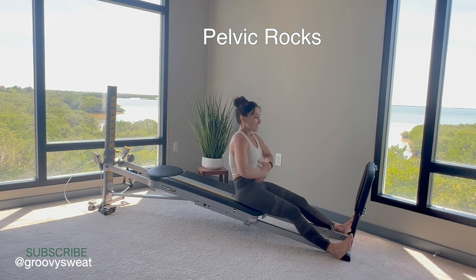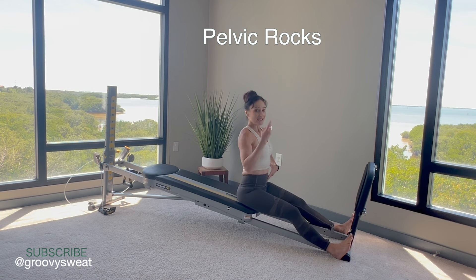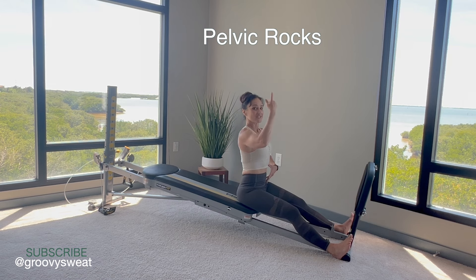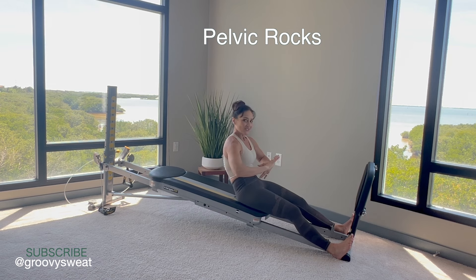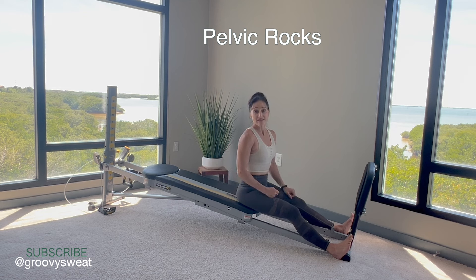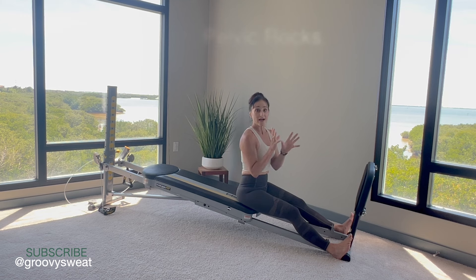Tuck again, pull the navel in — you should feel your abdominals contract — and lift back up. Now try it with the breath: exhale as you curl the spine, inhale as you lengthen and lift. Exhale and curl, inhale and lift. These are pelvic rocks that you can do to really facilitate the breath with your spine and the movement of your pelvis, and that'll help strengthen them as well as open up through your vertebrae.